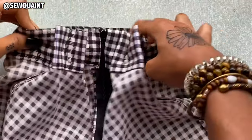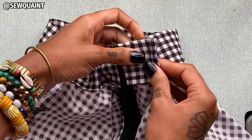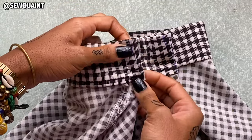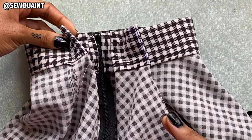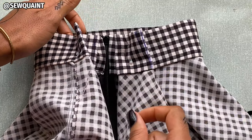Now I'm going to take these to the sewing machine and I'm going to stitch every single one of them along the lines that I just drew. The aim is to backstitch at the beginning, and when you get to the end you're going to leave a long tail of thread, and that long tail of thread is going to be tied into a knot.